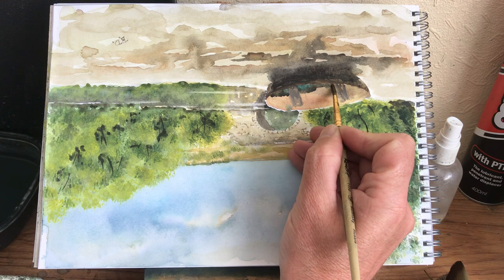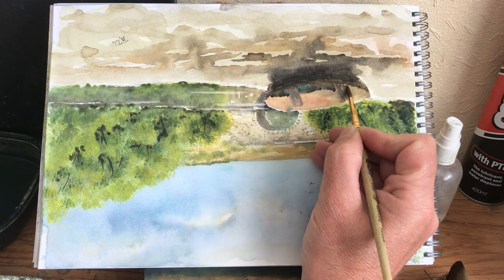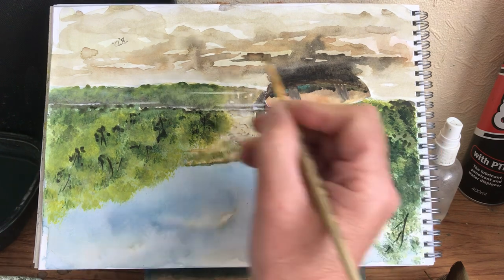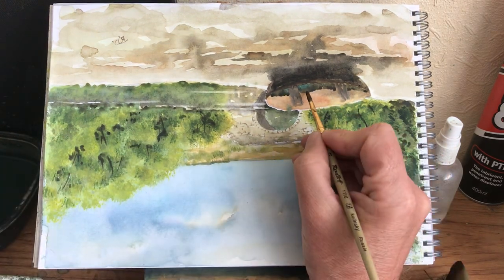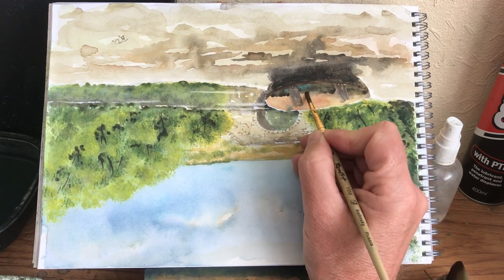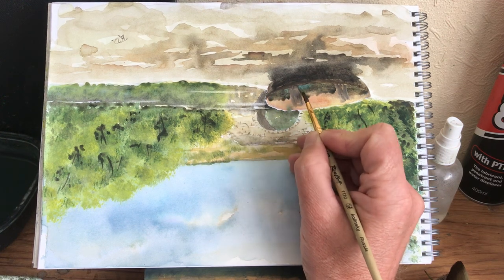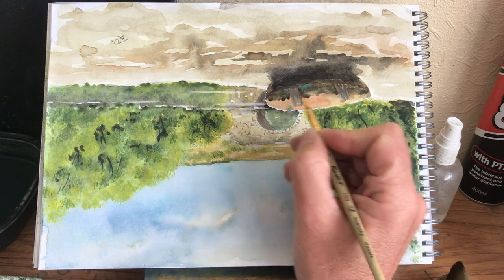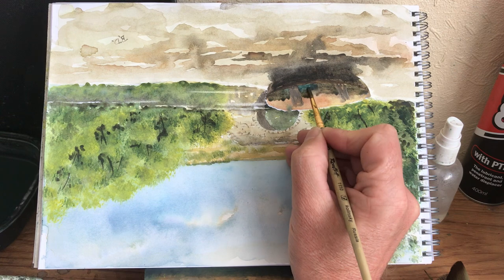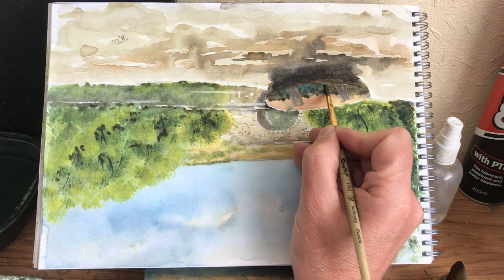I might have to do a couple of layers on this because it's going to have to be darker. I'll leave a tiny little bit of a line in there. Right, let's start softening it with some water - you've got to get in pretty quick or you end up with a hard line. So hopefully I've got in in time; once that paint starts drying you end up with a hard line. I've got a bit of a hard line on that blue, so let's blend that. There we are, that's better.